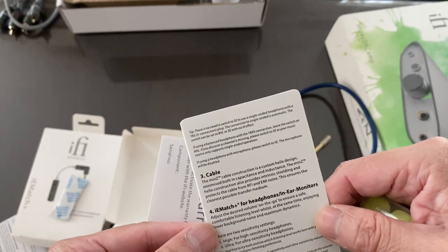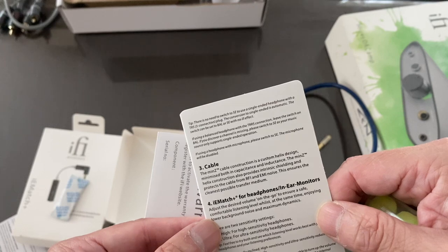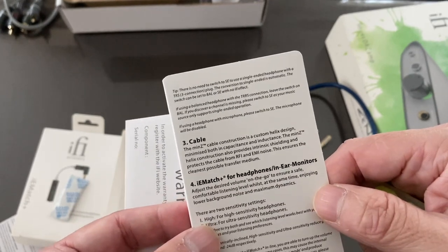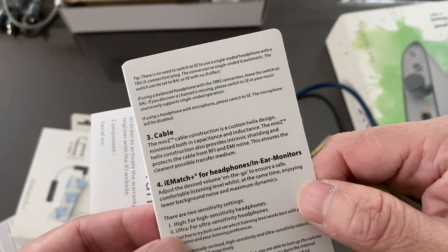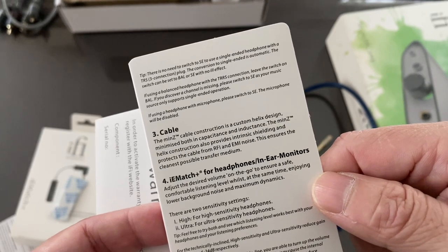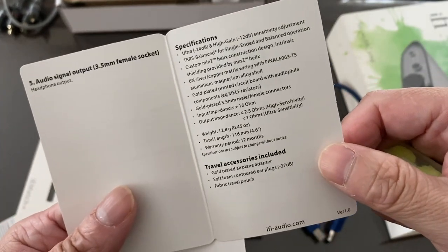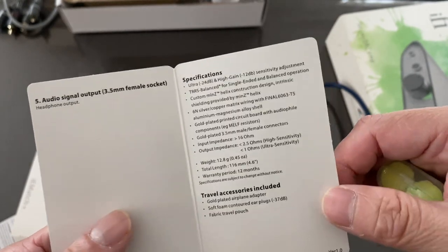Number four is the iE Match for headphones — any model. Adjust the desired volume to ensure safe, comfortable listening while enjoying low background noise and maximum dynamics. There are two sensitivity settings: High for high-sensitivity headphones, and Ultra for ultra-sensitive headphones. Feel free to try both while listening to see which fits best. The other side is the audio signal output, which is a 3.5mm plug, with a 2.5mm version also available.